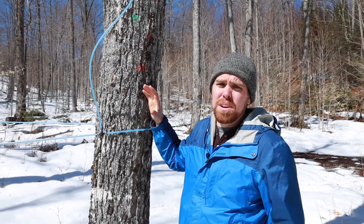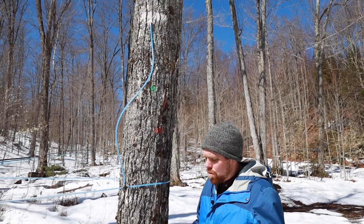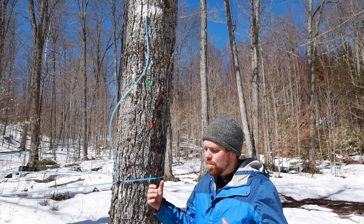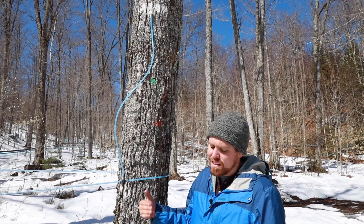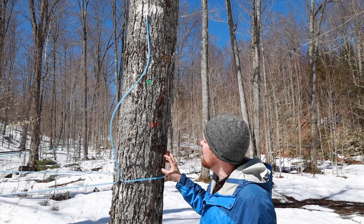When it comes to tapping a tree, that is really important. It seems basic — like you're just going to go out, drill a hole in the tree, put a spout in — but it actually requires more thought. If we want to get high quality production from our trees and think about the long-term health of our trees to continue tapping year after year, it's important to be careful in how you tap a tree.